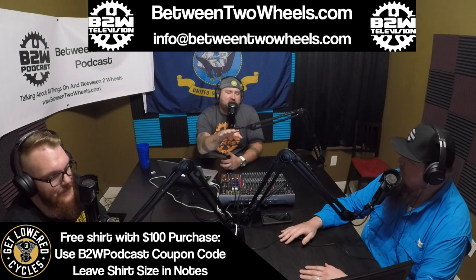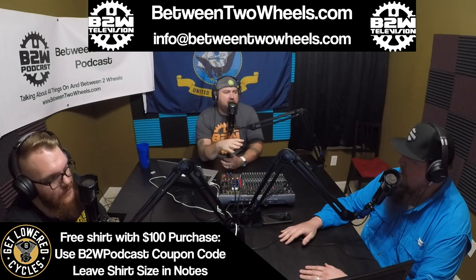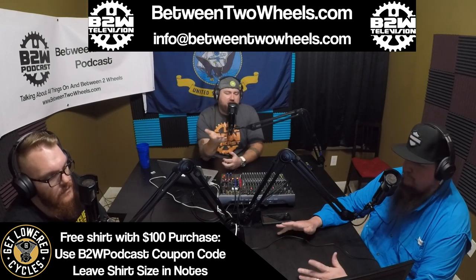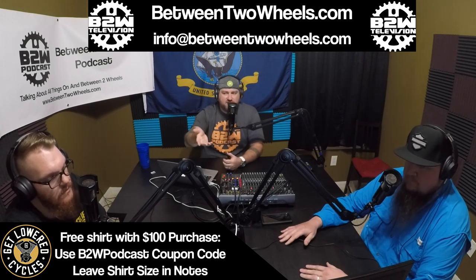That $2,300 price drop is a lot of money — that's Harley-Davidson's statement. The Heritage, both 107 and 114, is now actually the same price as the FXDR. I think the Heritage is a better bike overall, just a different rider.